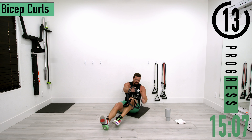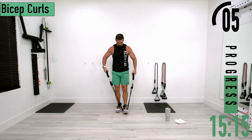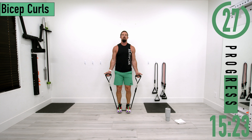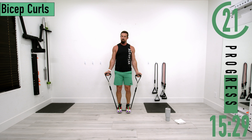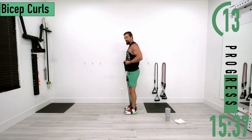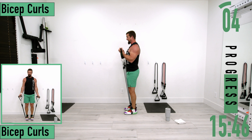Now we're going into bicep curls — keep burning those arms up. Palms facing out, arms coming to the side and curling up, then back down. If you need to, alternate left and right. Make sure you're not doing shoulder work — we're extending and bending at the elbows. Going back into set two.